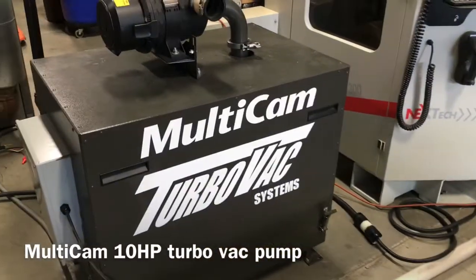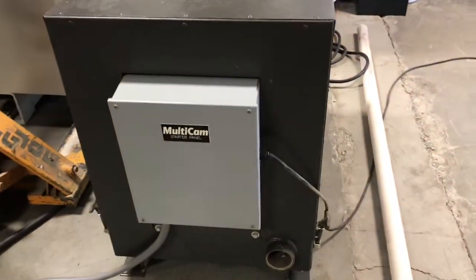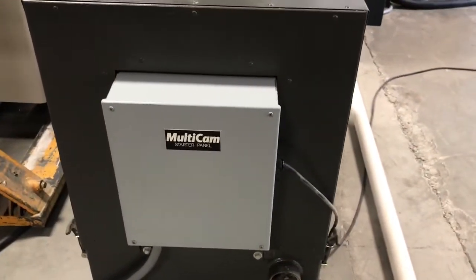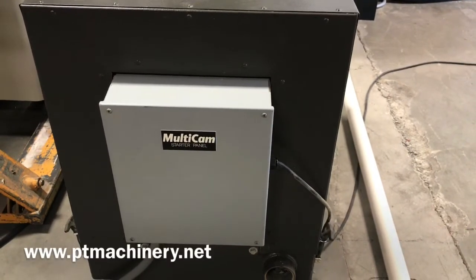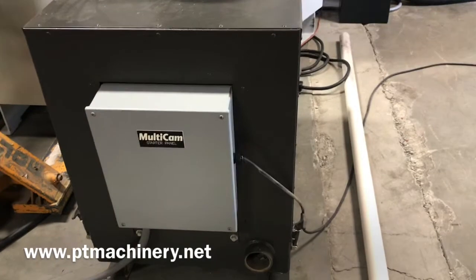We're going to note a couple of quick things with the Multicam TurboVac. Here's the starter panel. We're going to open that up, check that your incoming voltage is the proper voltage for the specified starter panel, and make sure that your controller is hooked up properly.